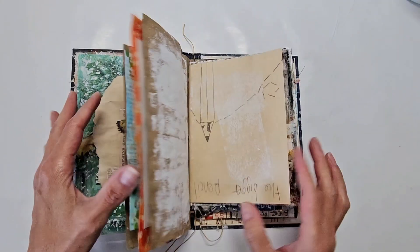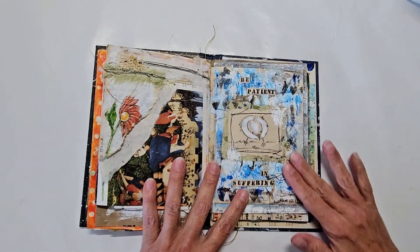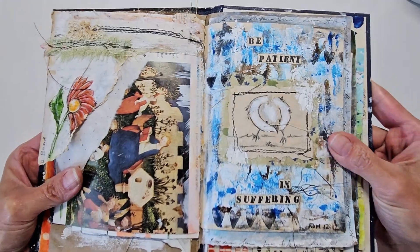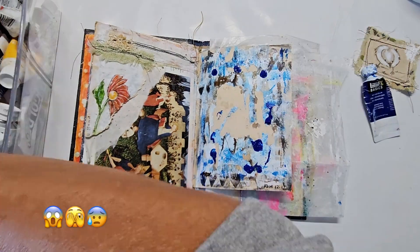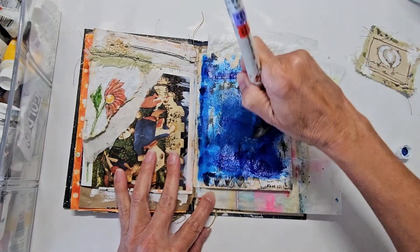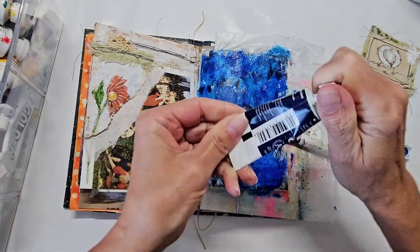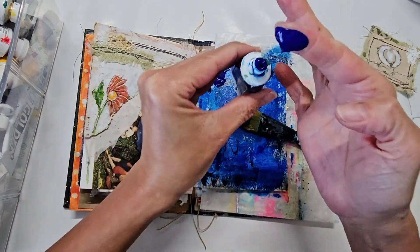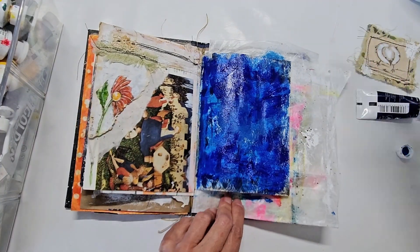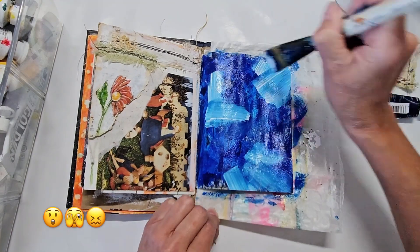Hi there, this is Maria with the Art Journal. I hope you're being blessed and surviving the holidays. What I'm doing today is a short video — I want to fix this background. I don't know what I was thinking; I think it's hideous. I did this maybe a year ago, and I remember having fun throwing paint around and enjoying my supplies. I love that little bird I created, but the more I looked at it after I was done, I thought, what in the world was I thinking? I want to give it a nice soothing blue background.